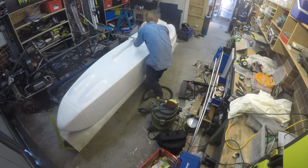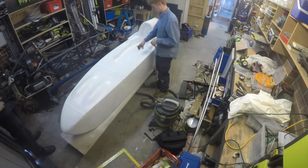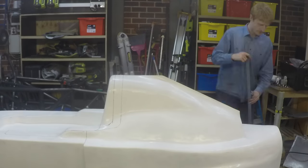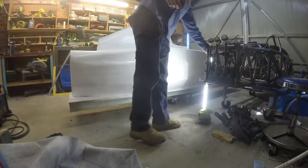Finally, once I was happy with the surface, I marked the split lines for the moulds and bodywork on the surface by measuring and marking with a permanent marker. I put a very light coat of paint over this, then used some very fine sandpaper to remove any bits of grit that were left on the surface. Then it was ready to make the moulds.